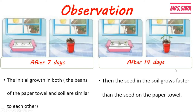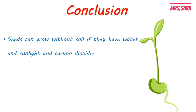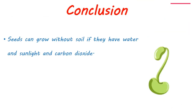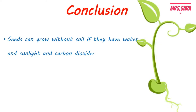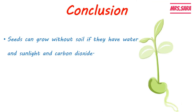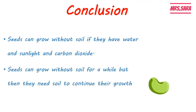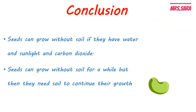Our conclusion is that seeds can grow without soil if they have the basic needs, which are water, sunlight, and carbon dioxide. However, seeds can only grow without soil for a while — they then need soil to continue their growth. So plants need soil, but not as a basic need.